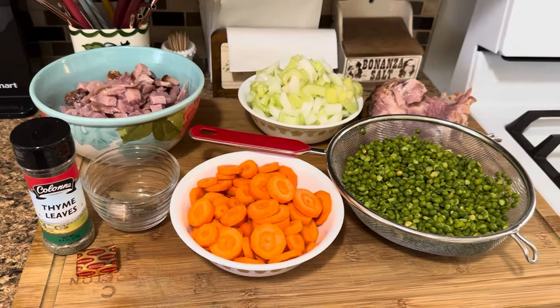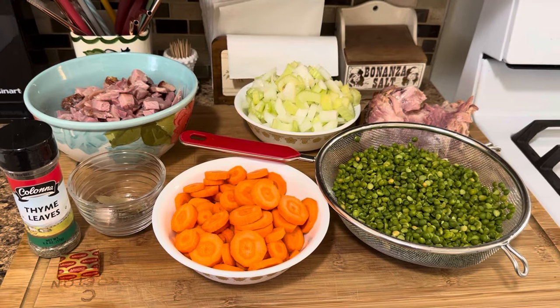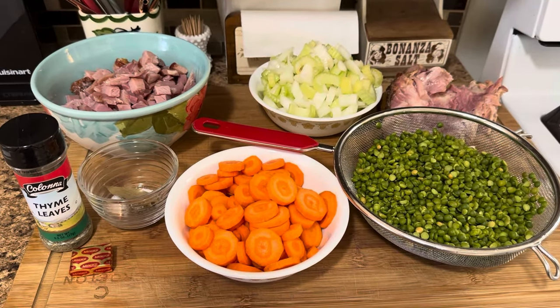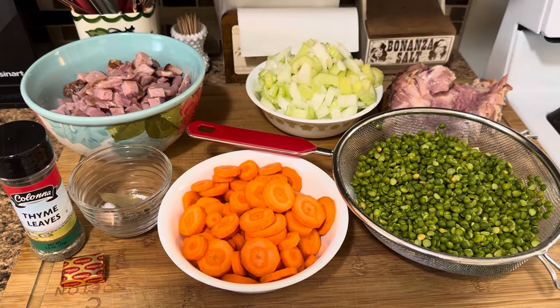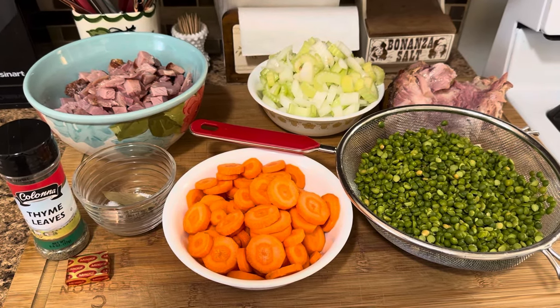Hello everyone. Welcome to a cooking video. Yes, indeed. You want to use up some of that leftover ham from Easter? Well, I do and I'm going to make some split pea and ham soup. If you love it like I do, then stay tuned.